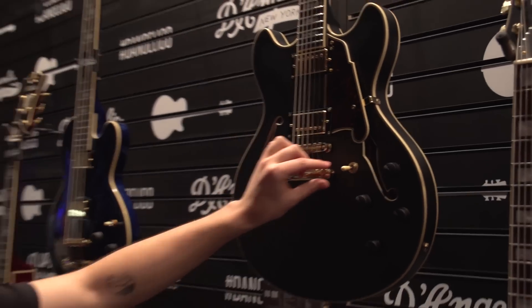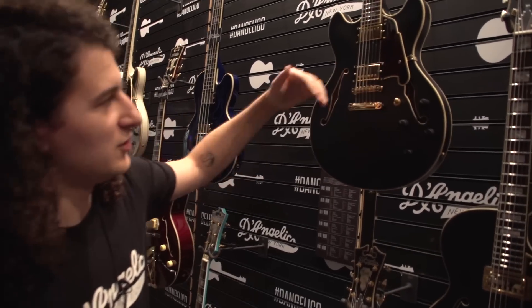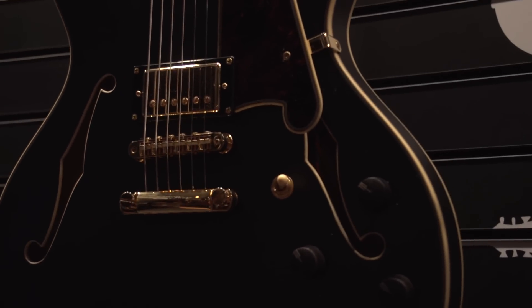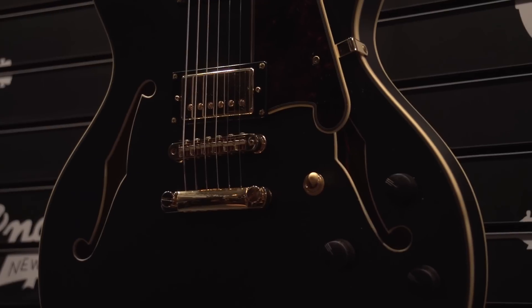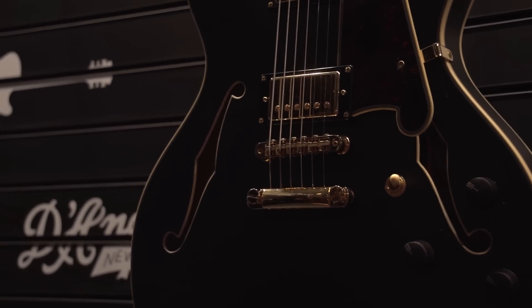Another thing we're excited about is a six-way switch on here. So you can have either of your humbuckers activated, both of your humbuckers activated, or you can split each pickup into single coil, and then you can share those single coils as well. We wanted to maximize your tone options on those guitars.